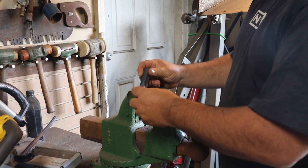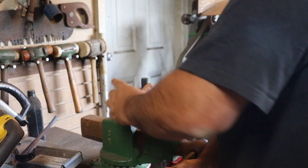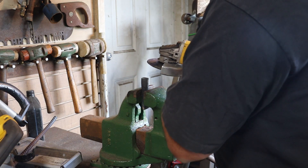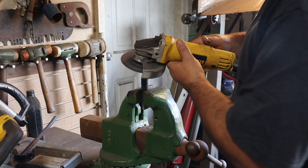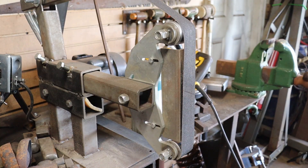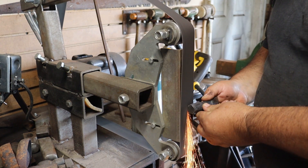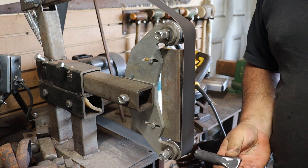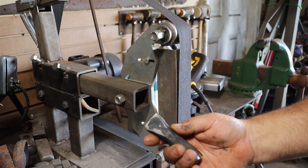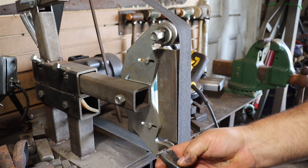We've got our punch end where I want it. Now we're going to work on the struck end. I think the most efficient way to do this is going to be with an angle grinder. Lock her in the vise here. It's got that end nice and flat. It's pretty good for what we're going for. I've actually made this about a quarter inch too wide, so I'm going to have to take an eighth off each end — no big deal.